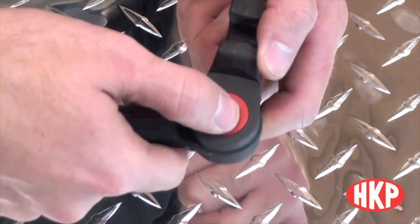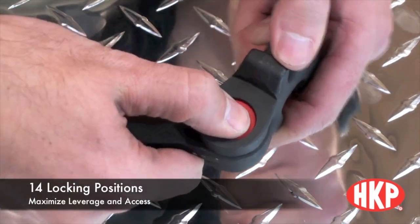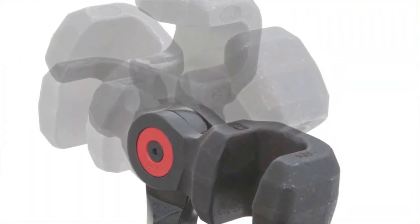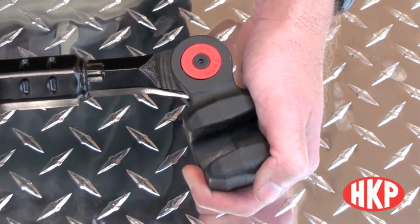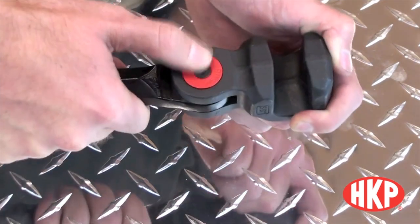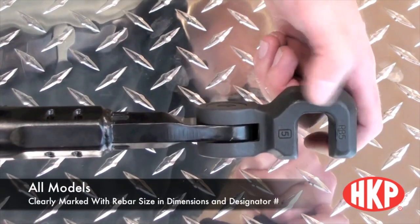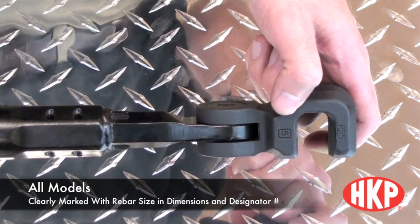Next is the indexing bender head. The push button join allows for 14 different lockable positions, which allows the user to maximize leverage and access. Just like the number three and number four rebar bender, the number five and number six have indexing heads for 14 different locking positions to maximize access and leverage. All models of HK Porter rebar benders are clearly marked with the rebar size, both dimensional and their designator number.